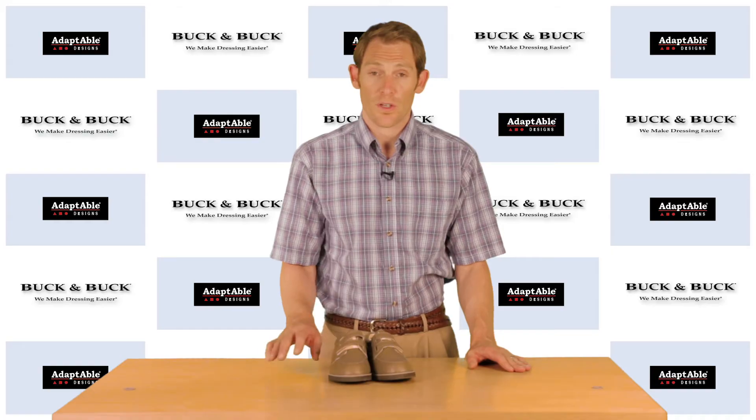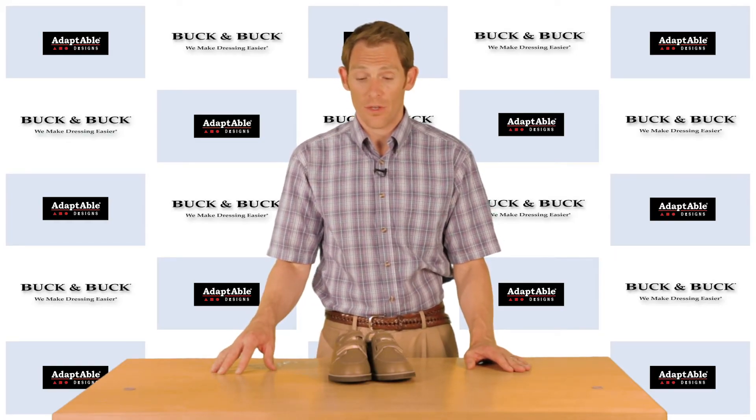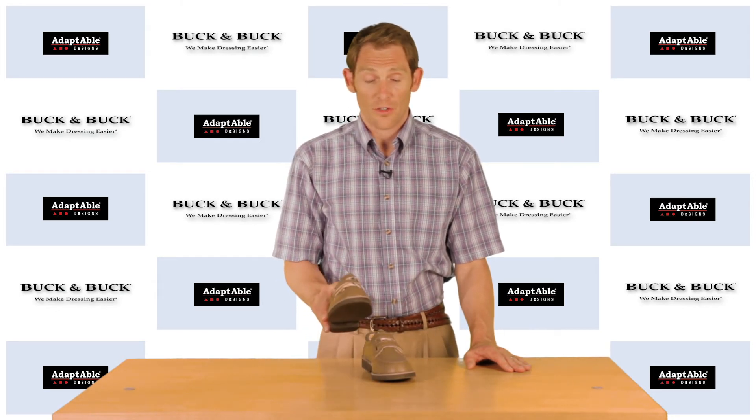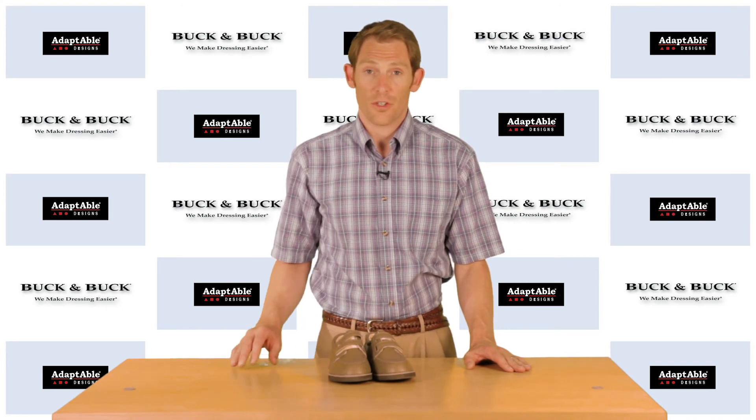Again, not the best shoe for someone who is doing a lot of walking because it won't stand up to the use. However, if somebody is doing a lot of sitting and they want an attractive affordable shoe, this is the shoe for you.